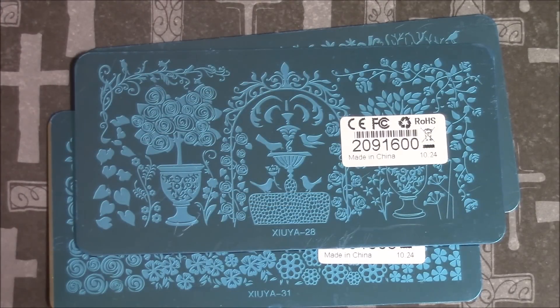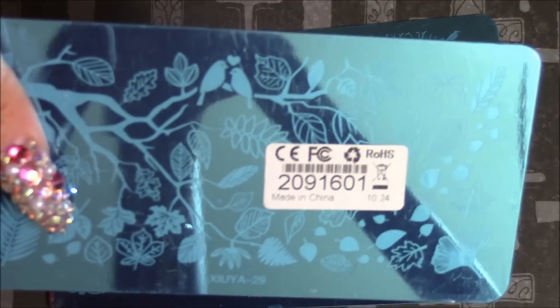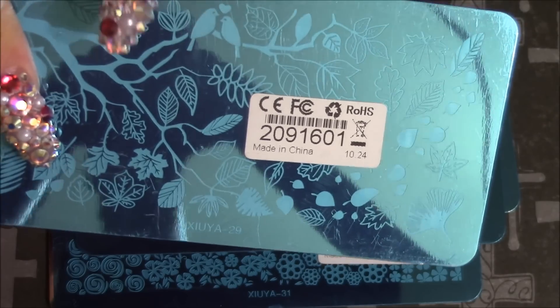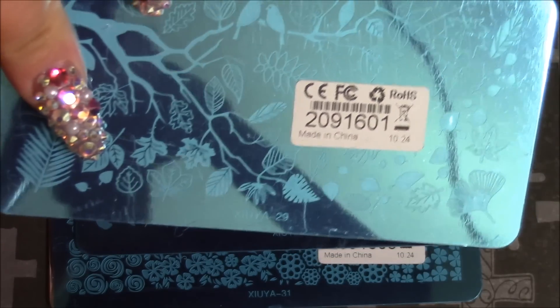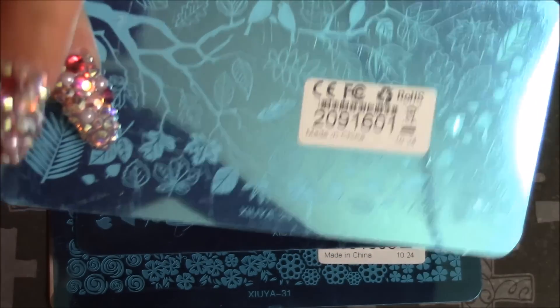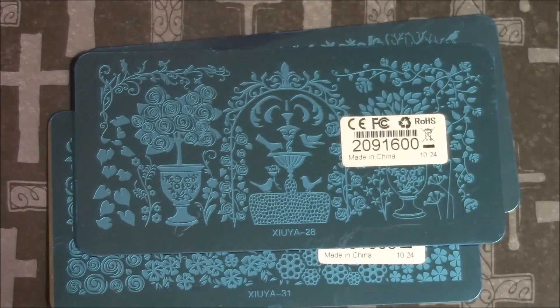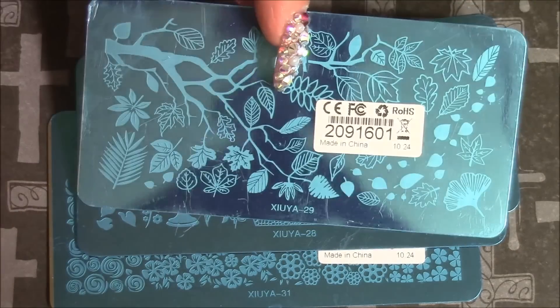And this one, I believe it's also Mother Nature - I'm not sure, I didn't check what collection it was from. It just has a lot of fall leaves and stuff, which is really cute, and then a tree and what looks like a fern plant or something. It's got two little birds and stuff. It is really cute.